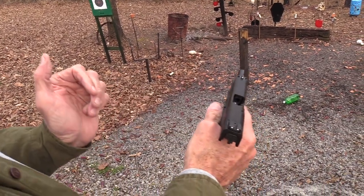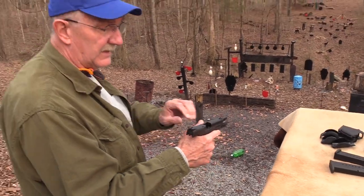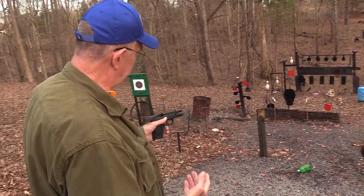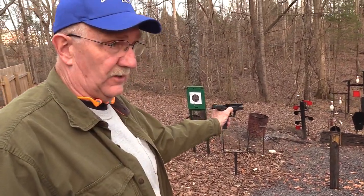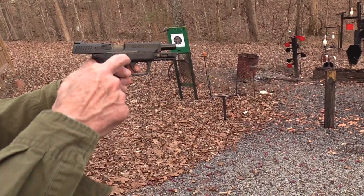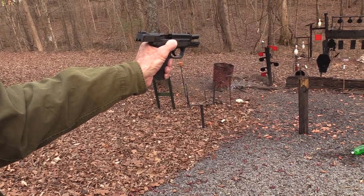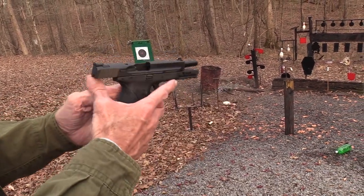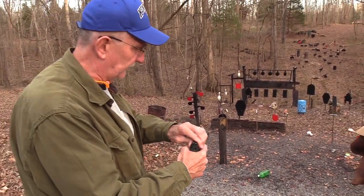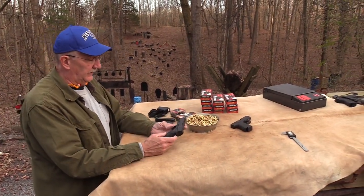It's an ambi slide lock - if you're a lefty you can lock the slide with either hand, no trouble. But it's not really an ambi slide release. If you're right-handed it's easy to release, but with the left hand I can't get that down at all because it only latches on the left side - the right side is just an extension. So unless you're a lot stronger than I am, it locks right there but doesn't release from the other side.